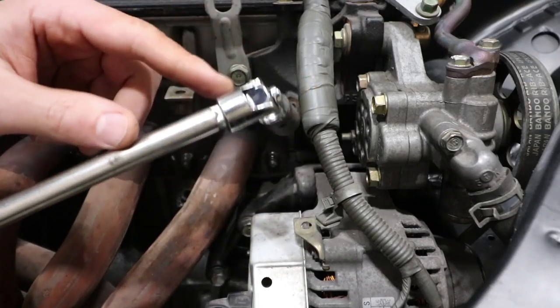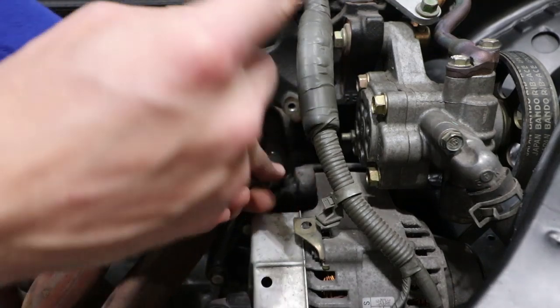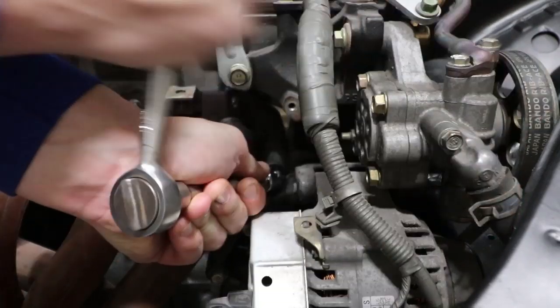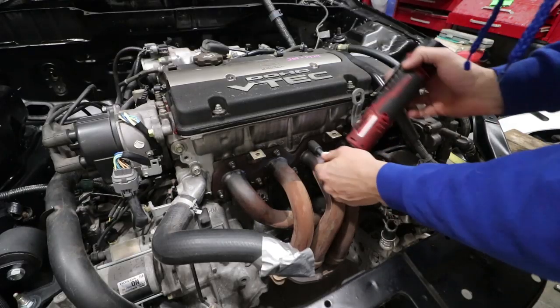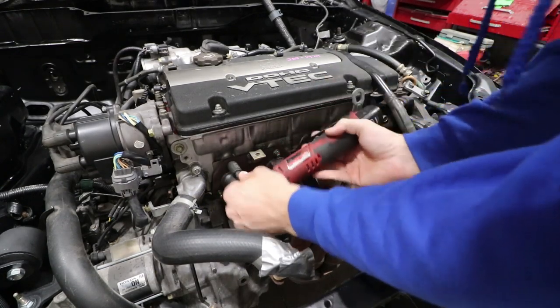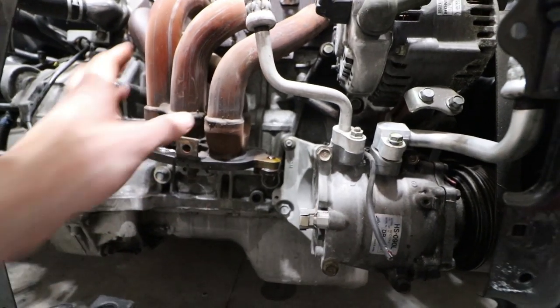Next we're going to use this U-joint adapter with a 12 mil socket to back this nut off. We'll do the same for everything else — loosen them up and get them all out. Lastly, these two 14 mil bolts need to be removed as well so you can get the header off.